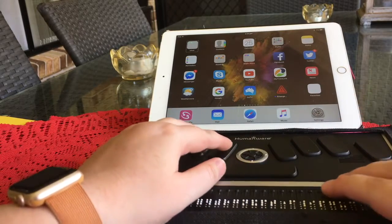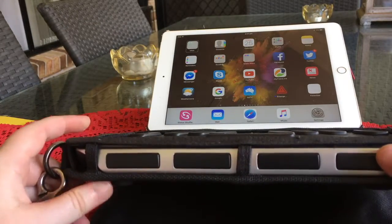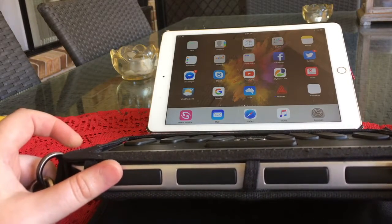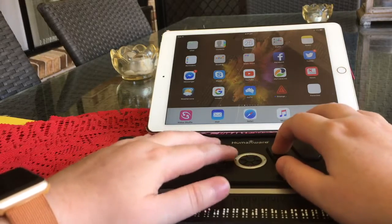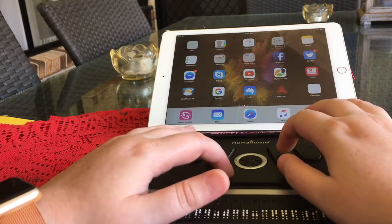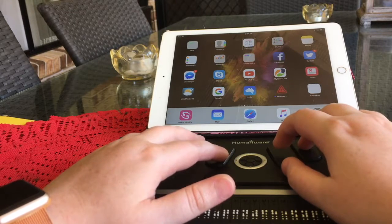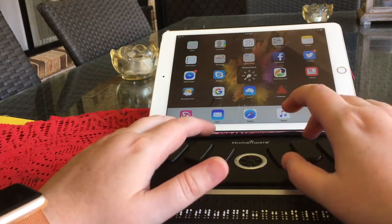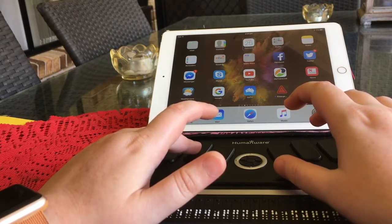To do the equivalent of swiping one right, we can use the thumb keys — which is probably the simplest way of doing it. And to swipe back is the opposite thumb key, the ones on the far side — Next and Previous, I believe they're called. Or we can press Space with dot four to swipe to the right, or Space with dot one to swipe to the left. To access our router settings, it is Space with dots four and five. And to swipe back the other way through the router settings, it is Space with dots two and three.